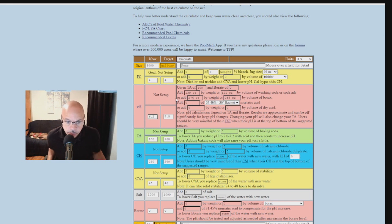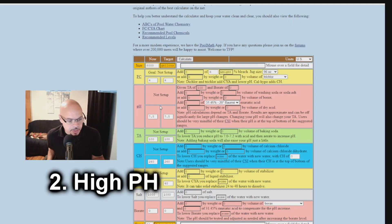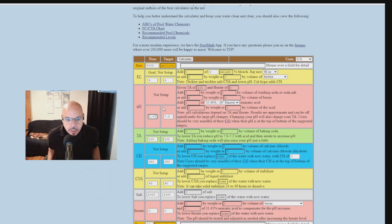Now let's pretend your pH is high — say 8.4. Change the current value to 8.4, set the desired level to 7.5, and hit calculate. It tells us we need to add 17 ounces of muriatic acid to bring it down from 8.4 to 7.5. Just add the 17 ounces of muriatic acid and you should be good to go.